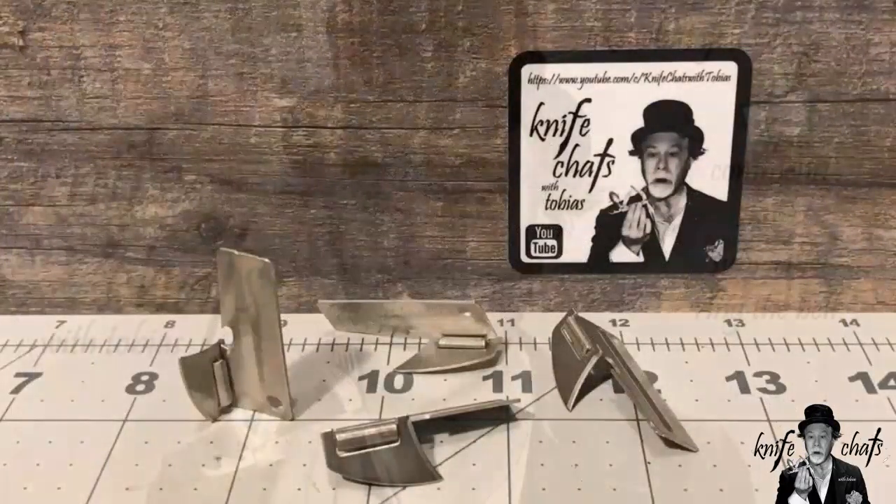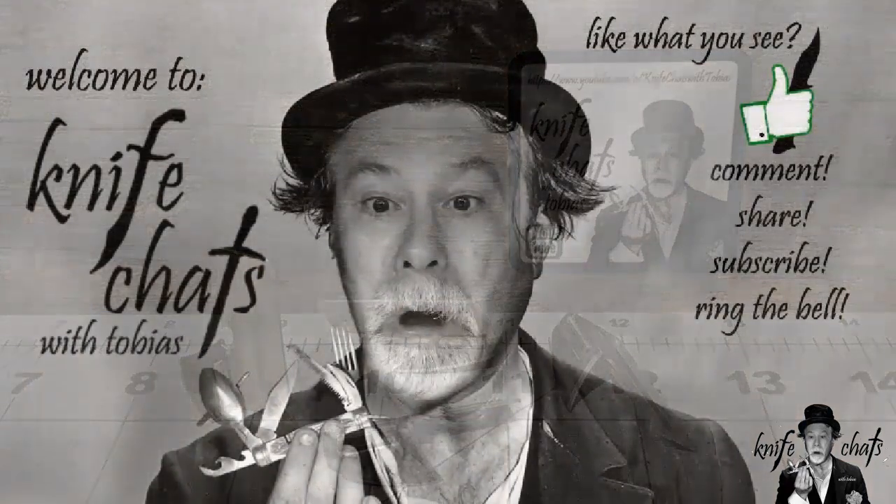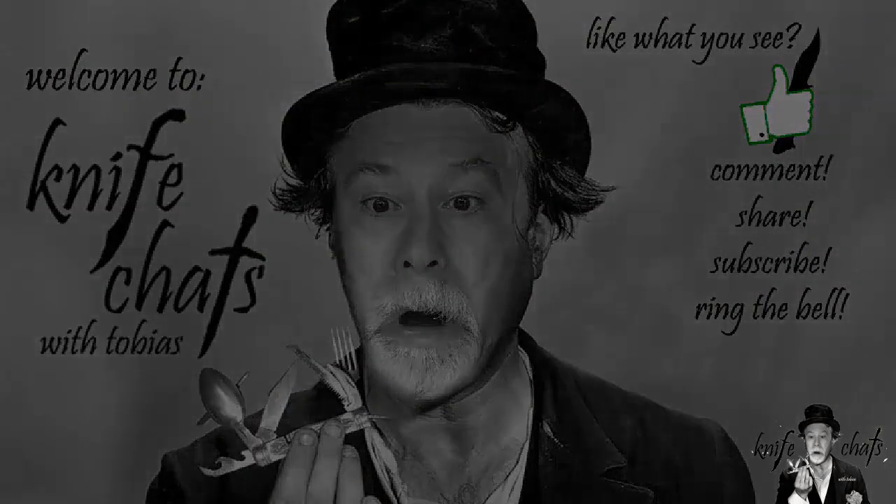Thank you for visiting Knife Chats. I hope you enjoyed your time here. If you did, please give us a thumbs up and consider subscribing to the channel and ringing that notification bell so that you will be notified when the next episode of Knife Chats is up online. Thanks again — see you soon.